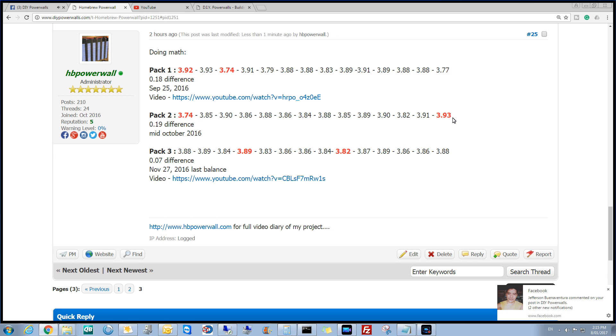Pack two — the Facebook group is going off, sorry. We've got 3.93 high on the second pack and 3.74 as a low. They're both the same for the low and fairly close on the high, which is pretty good. That was done mid-October. I don't think I actually did a video of that one, and if I did I can't find it. So that's a 0.19 difference — a little bit more different there, but not the end of the world, if my maths is right. We all know I hate maths.